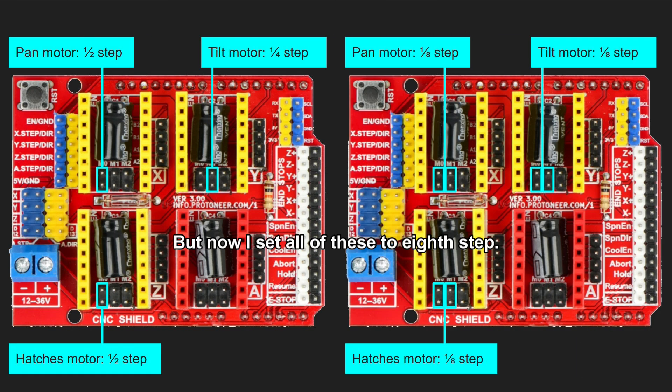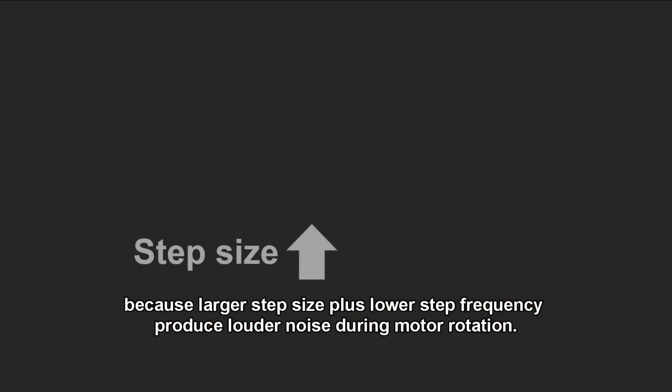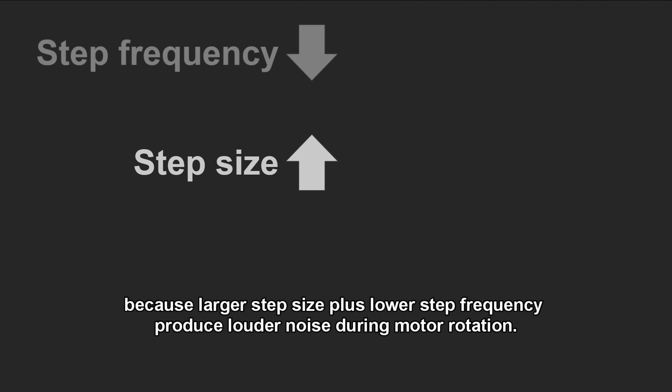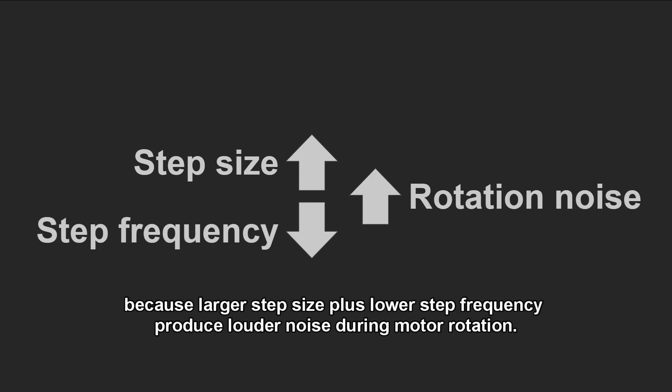But now I set all of these to 16-step. I made this change for higher angular resolution of motor rotation. What I want is to make the motors rotate more smoothly, because larger step size plus lower step frequency produces louder noise during motor rotation.